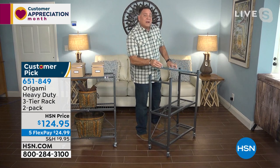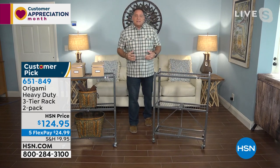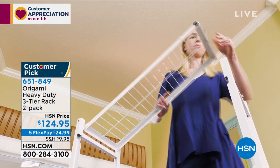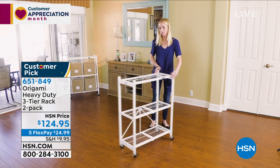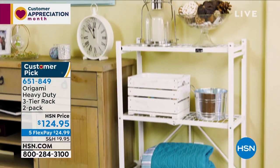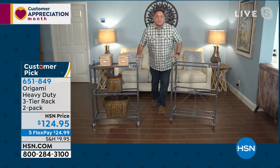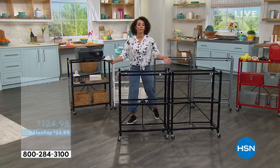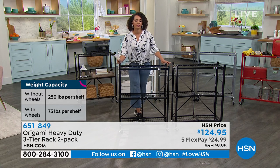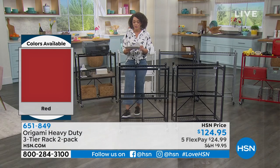You can hear how solid this is when you put that top down. This is powder-coated steel, which means you can use these indoors and outdoors — corrosion resistant, chip resistant, scratch resistant. Origami takes that extra step with powder coating. Between these two racks without the wheels, the total you can hold is 1,500 pounds — that's three-quarters of a ton. Think about that: between these two little racks, three-quarters of a ton of storage. Small but mighty.